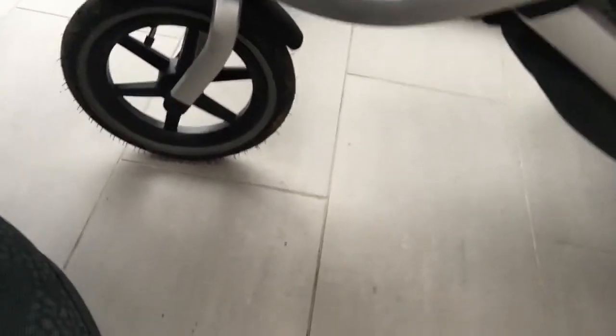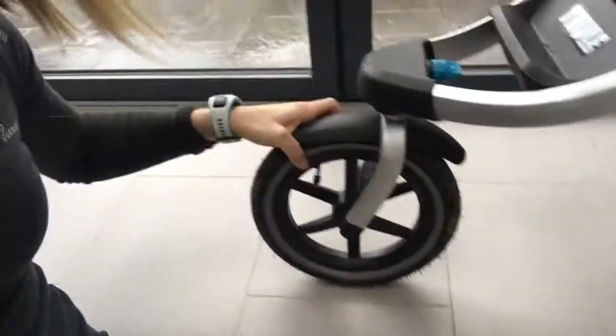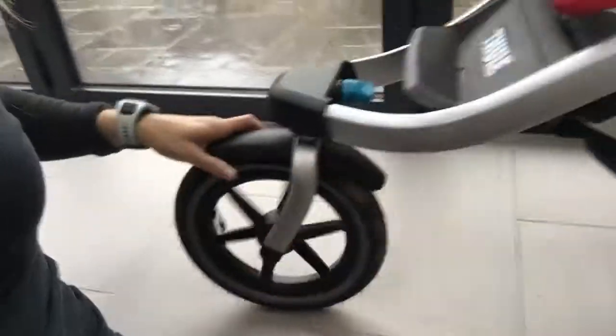To reduce that risk they say to lock the front wheel — and there we go, locked. So if you hit a rut you're not going to be pulled off to the side; you're just going to pass through and over any holes.